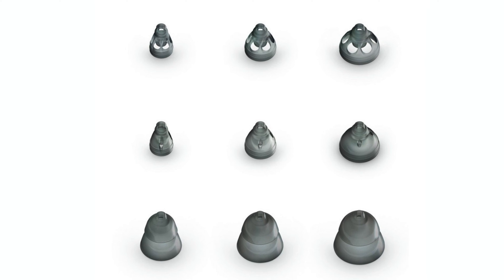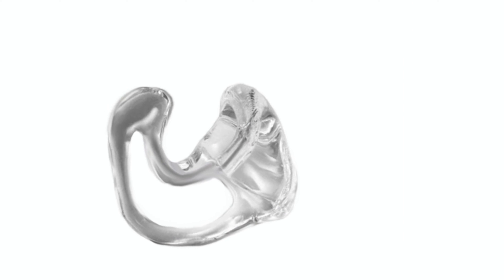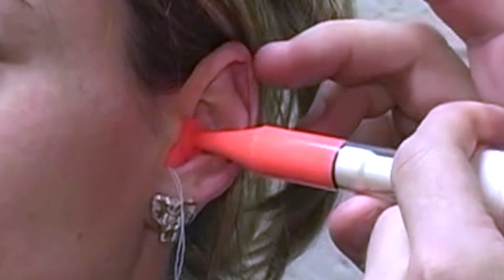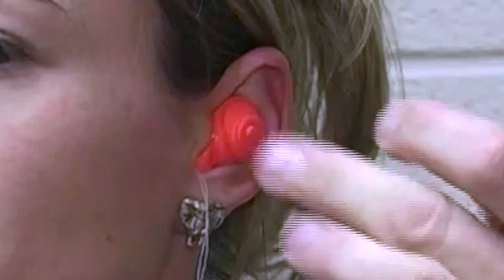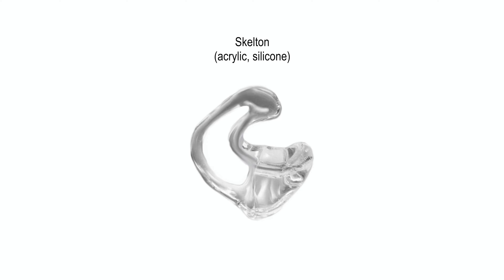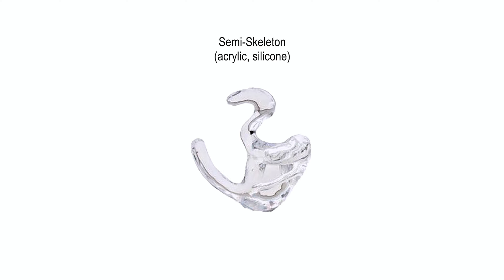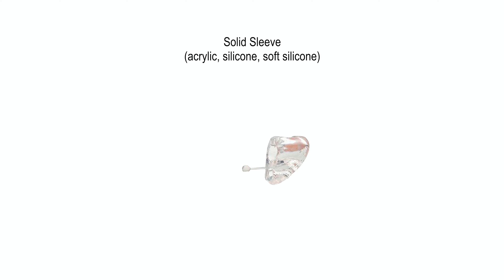As great as rubber domes are for a lot of individuals with hearing loss, custom ear molds can oftentimes be even more appropriate. Custom ear molds are made by taking a physical impression of the ear and ear canal using injectable silicone or gel that solidifies after three to four minutes. Custom ear molds can also vary in size, shape, and materials to not only help keep them comfortably in place within the ear canal, but to also optimize sound acoustics.